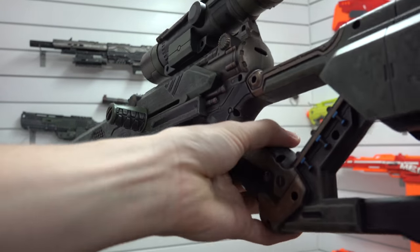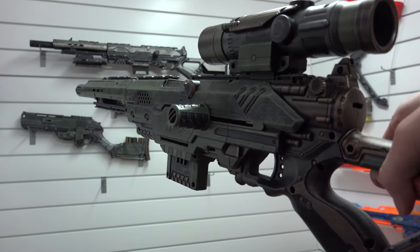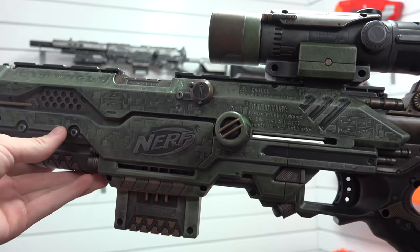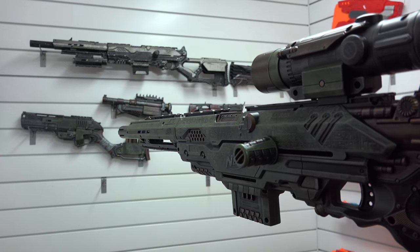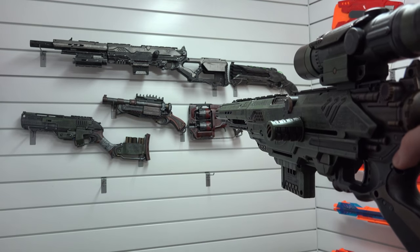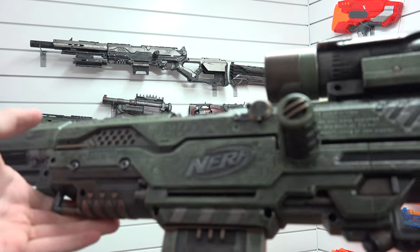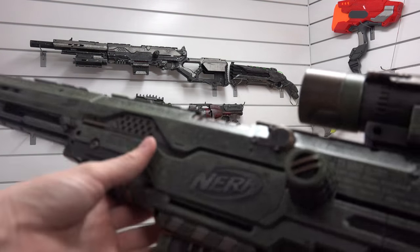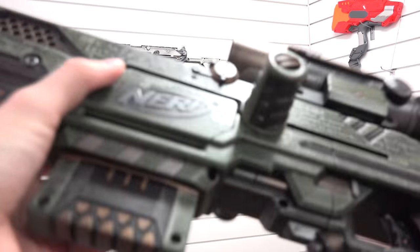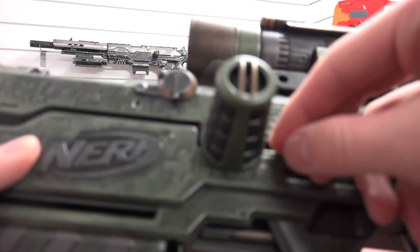Here's the Longstrike fully assembled. One of the reasons I buy all these blasters with these crazy paint jobs is for my movies. If you guys watch my Nerf Wars, now I'm going to be able to use these things, which look insanely detailed and realistic — well, not realistic because they're green and gold, but they just look cool. I'm going to just kind of go over it all real quick because I have so many more blasters to go over for you guys today.